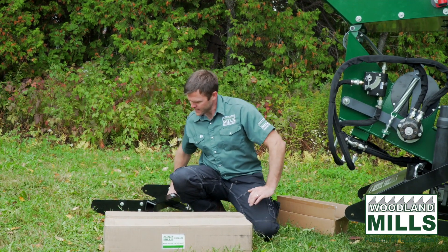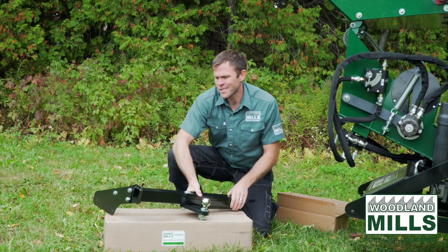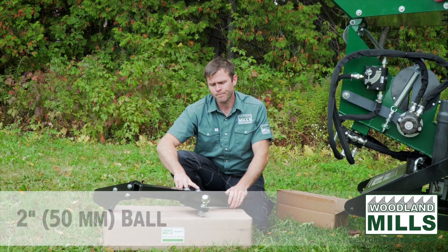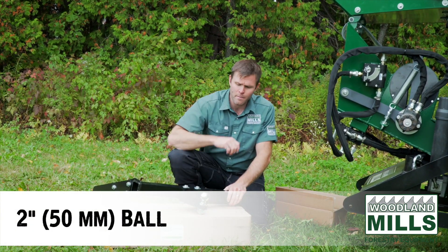I've gone ahead and pre-assembled one here, which requires the installation and tightening of eight bolts — three on each side plate and two to hold the tongue plate on. We do include a two-inch ball and the plate that it mounts to.